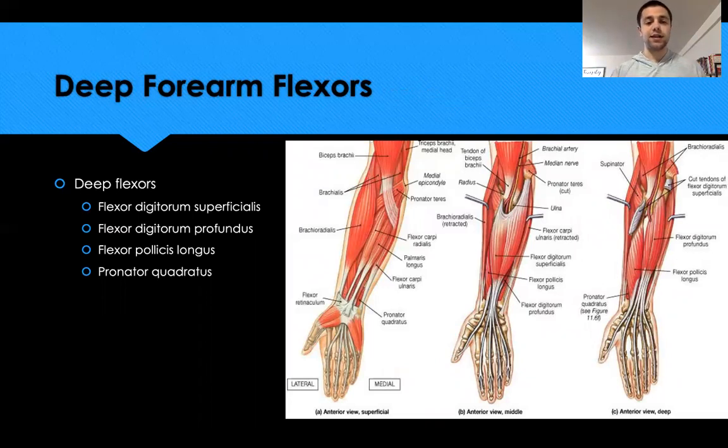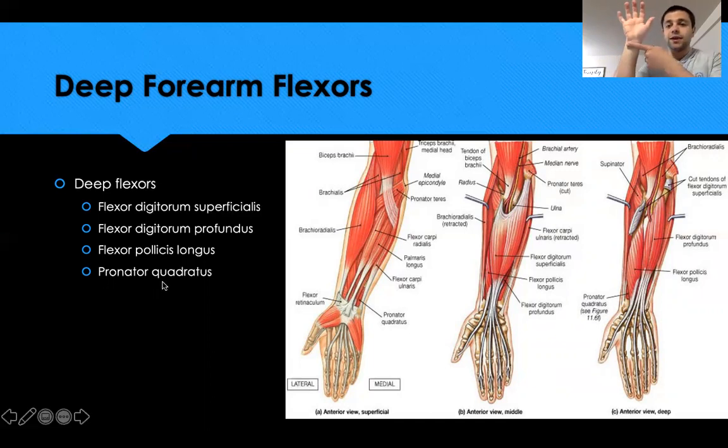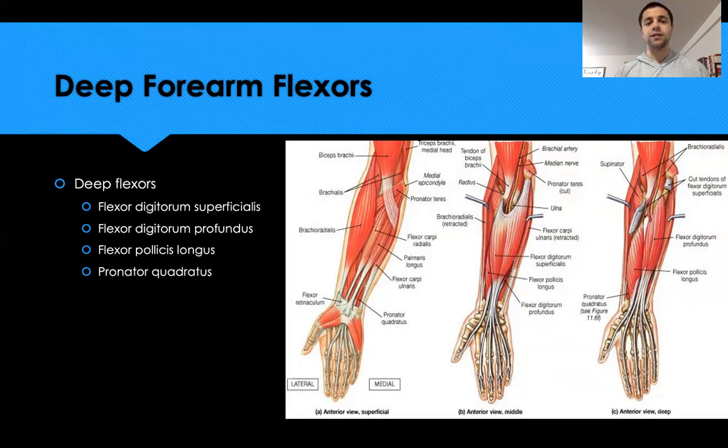The deep forearm flexors act more on the fingers. The flexor digitorum superficialis and flexor digitorum profundus help flex the fingers (excluding the thumb). When you see the term 'pollicis,' that refers to the thumb, so the flexor pollicis flexes the thumb. The pronator quadratus runs horizontally at the base of the wrist and helps pronate the forearm.